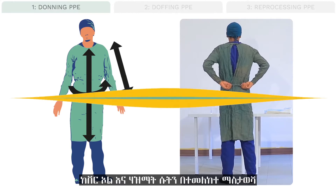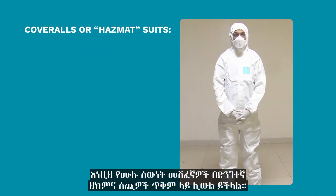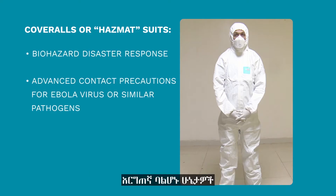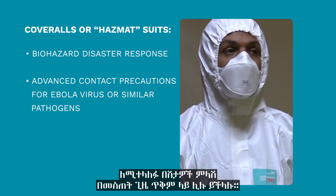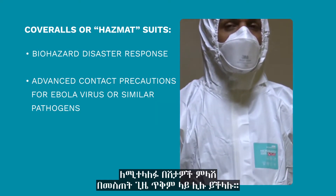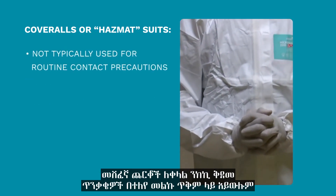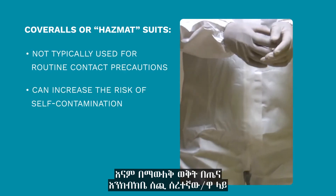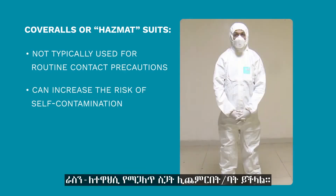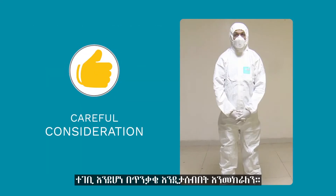A note on coveralls or hazmat suits: these full-body coveralls may be used by emergency response providers in uncertain conditions or disease response for pathogens spread by direct contact to broken skin, such as Ebola virus. Coveralls are not typically used for routine contact precautions and can increase the risk of self-contamination to the healthcare worker during doffing. Careful consideration of the appropriate covering for each clinical situation is recommended.